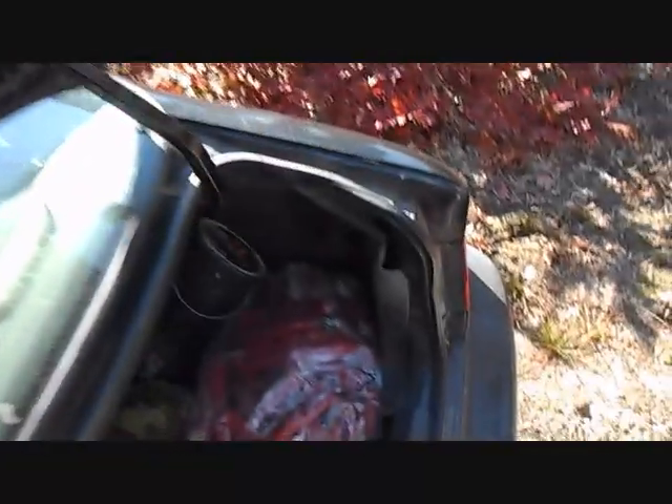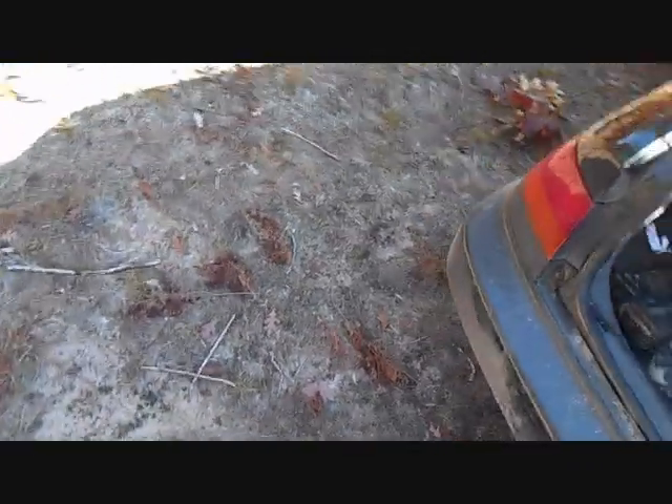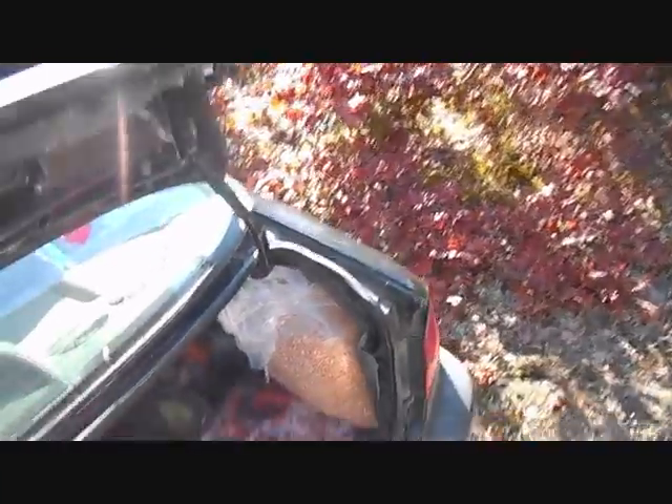There's about two gallons of bait. Okay, we'll get right back with you when we get on the log to my blind.